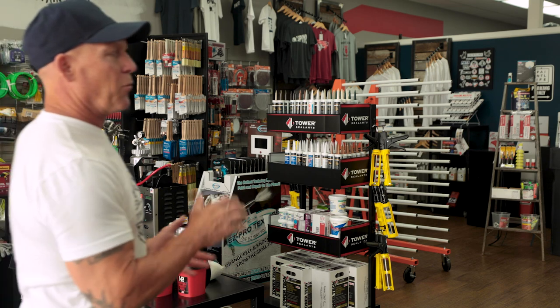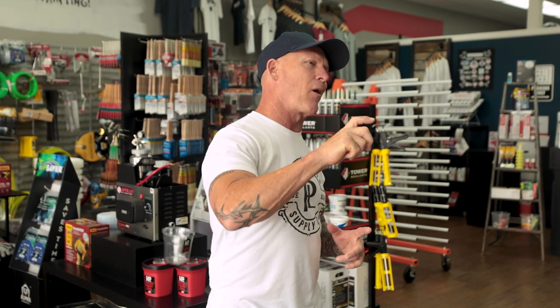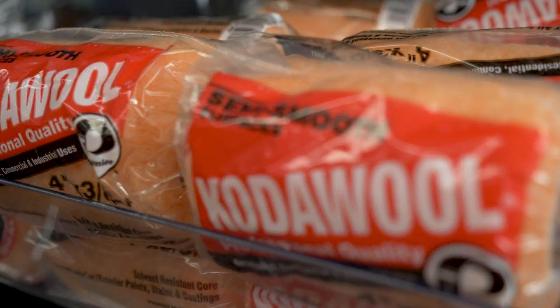Hey, what can I help you with today? Chris: I'm working on painting some footings today, so I need some coated wool roller covers, a four-inch roller frame, and some bronze spray paint for gutter brackets on a roof — I need them to disappear. Staff: We got our coated wool roller covers right here and our roller frames right there.